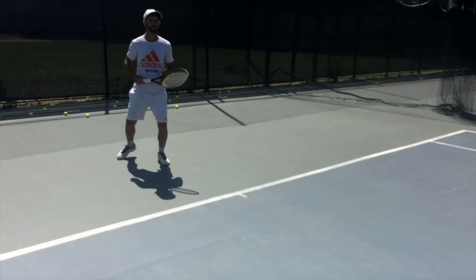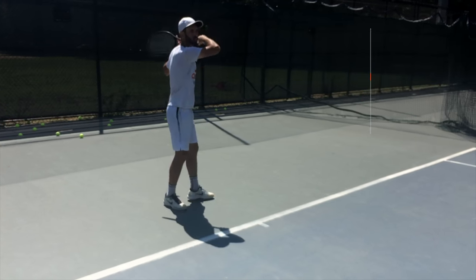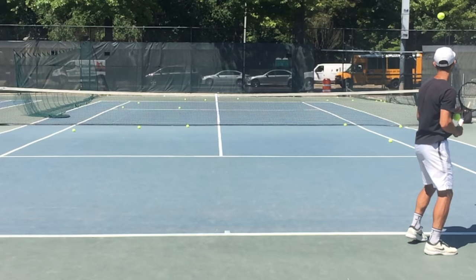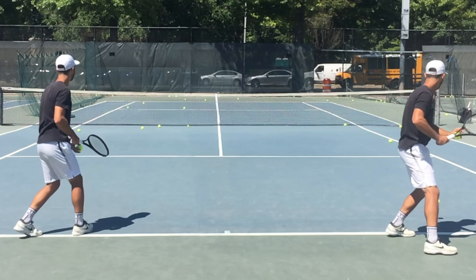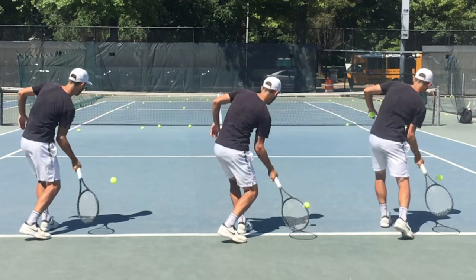Hi and welcome to Dynamic Tennis Method. In my last video I showed you how to use the tip, skip and whip technique to hit a perfect forehand ground stroke. In this video we're going to use that exact same technique to hit two other kinds of shots, for a total of three shots using only one technique. Let's jump in.